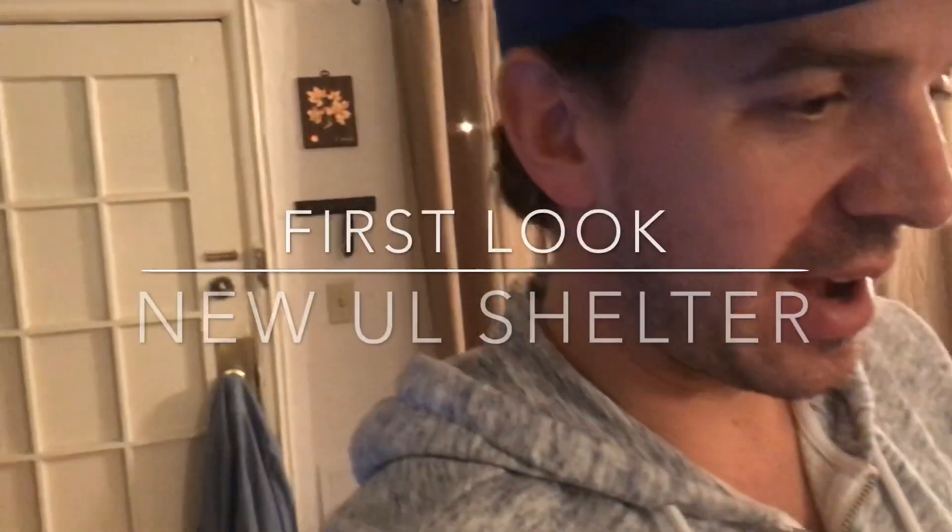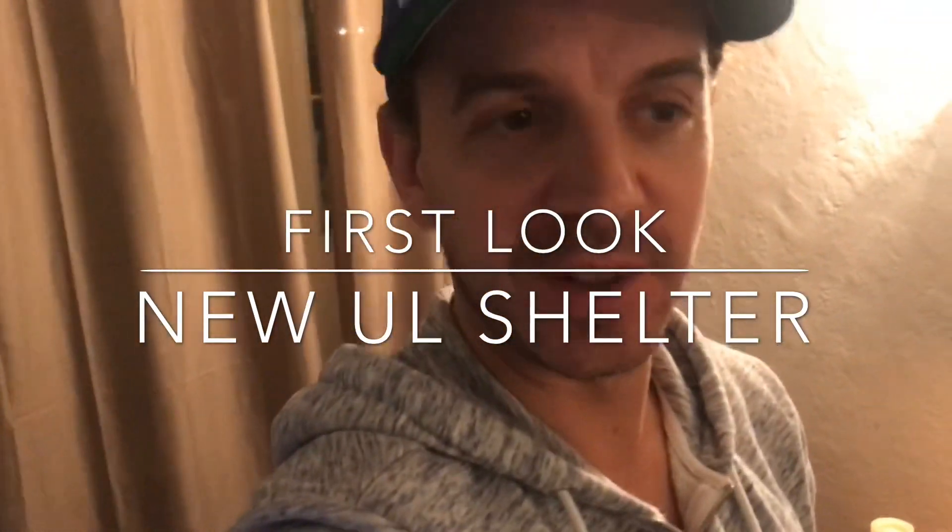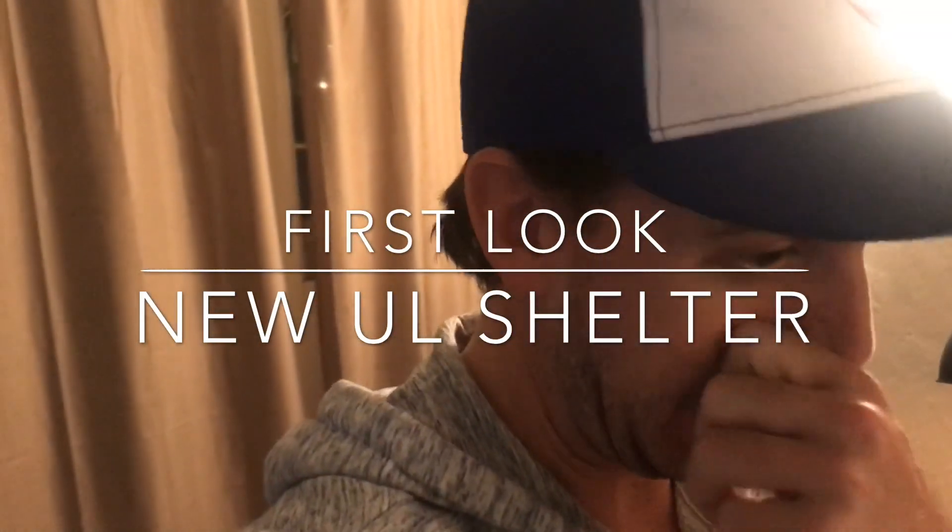Hey, what's up you guys? Paddles here. I just put together a new shelter I've been working on in my living room. I'm kind of nerding out hard, as I do when I can't get out on the trail and I really miss it. So I thought I'd just give you a look at it. I'm kind of stoked, so here it is.